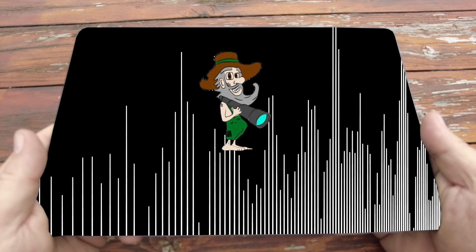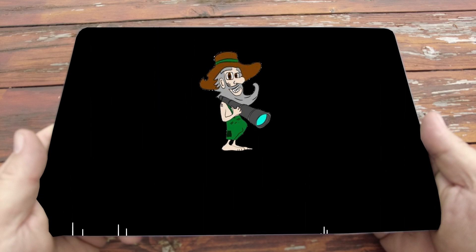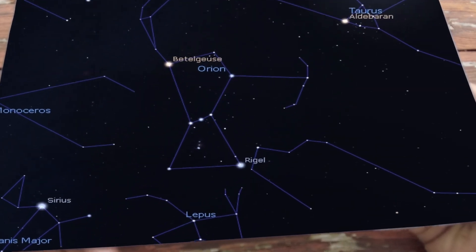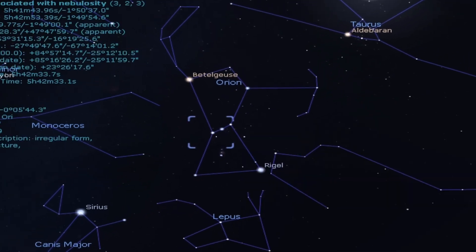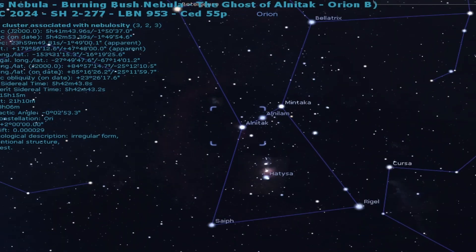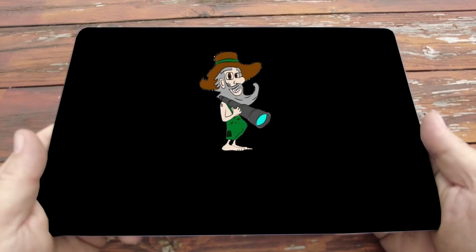Tonight's mission is to locate and capture the Flame Nebula, or NGC-2024, and the Horsehead Nebula, Barnard-33. You can find these nebulae facing south in the constellation of Orion. Find the three stars in the line that make up the belt of Orion. The star on the left, which is called Alnitak — that's where you will find the nebulae hanging out together. Use the filter, as this will help you capture the Horsehead Nebula a lot easier.